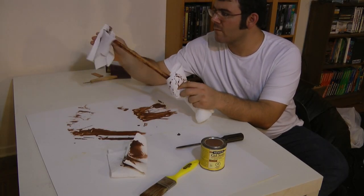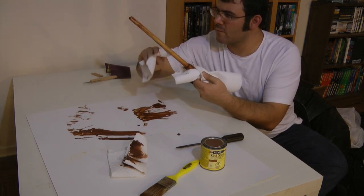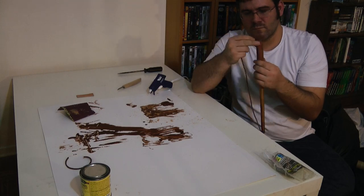You'll need to take a paper towel and wipe off any extra stain. Once the stain has had time to dry, you're ready to put the suede lace on.